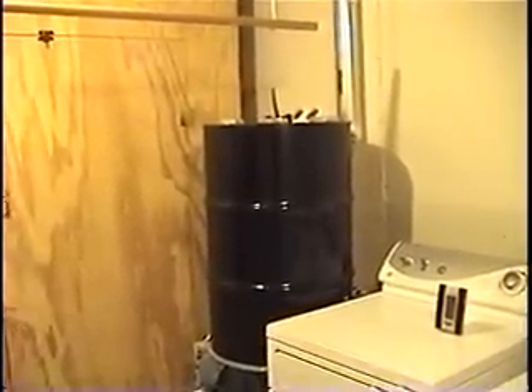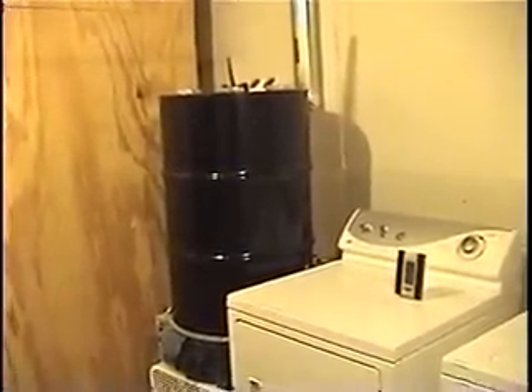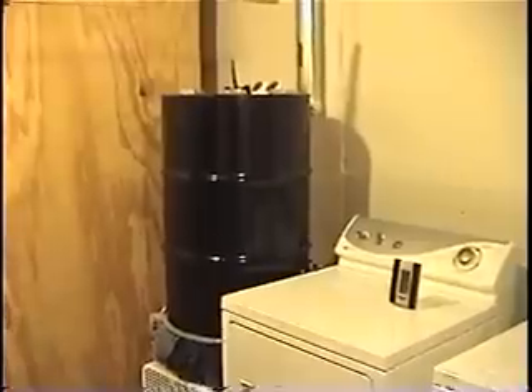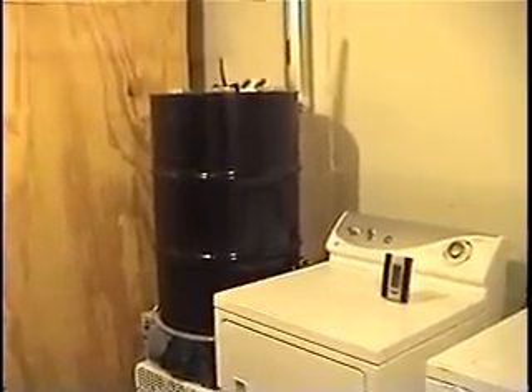Another interesting thing I found is that I don't get nearly as much moisture condensing as I thought I would. After thinking about it, as the load is drying and the air becomes less moist, it could be evaporating out of the drum, or I'm not getting as good a heat exchange as I could.